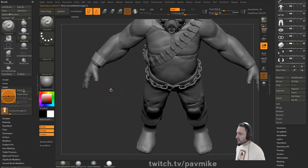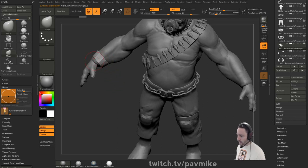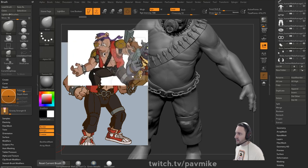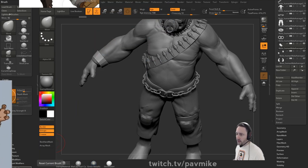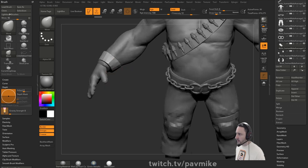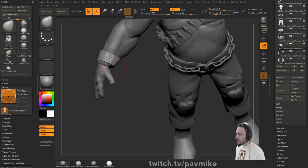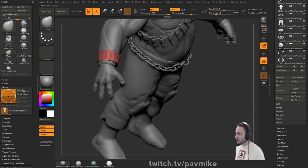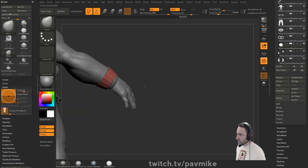Let's fix this leather bracelet on one side. For reference, this one's pretty thick and it doesn't have spikes - or rather it has truncated little knobs on there. We can go ahead and do Polish By Features just to even that geometry out a bit. I still want it to be round.